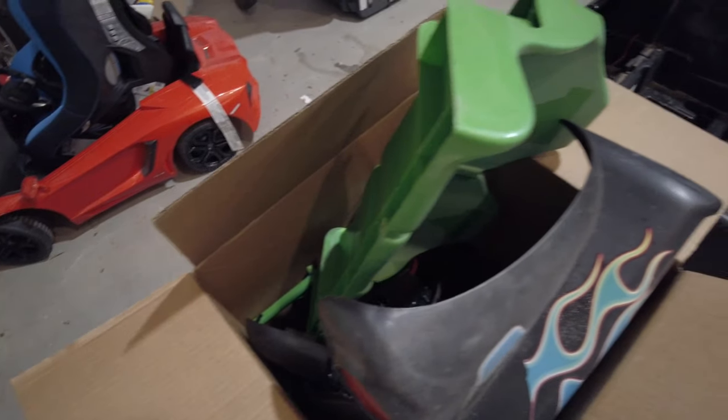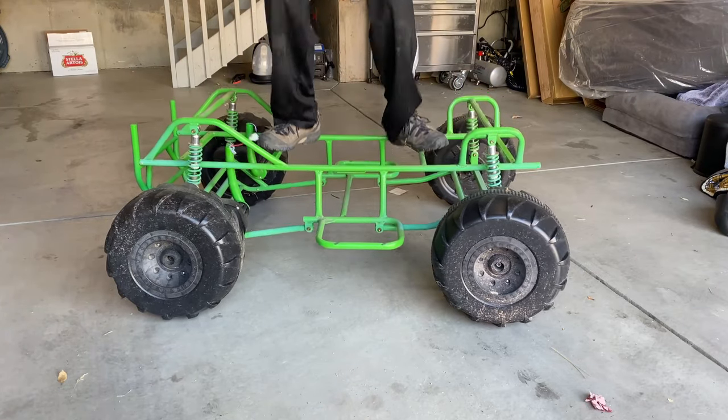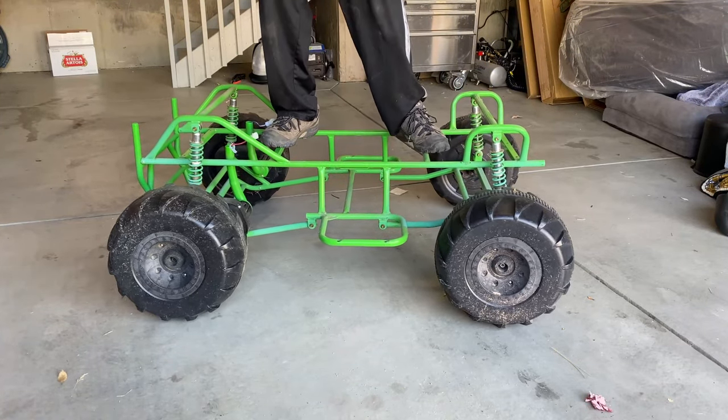The person I got it from said all the parts should be there — and I've never known a person to lie about that. The best part of this power wheel is the frame. It's made of metal and it's very, very sturdy.